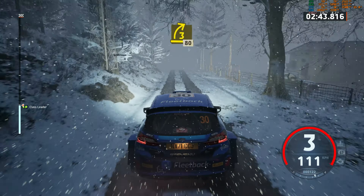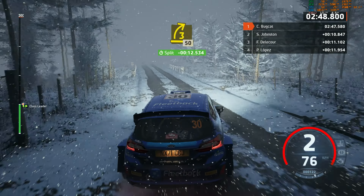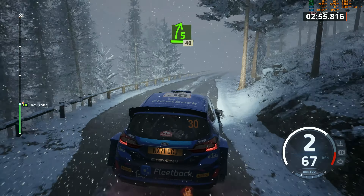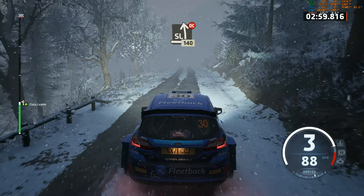3 right, 80. 3 right, half long, 50. And 4 left, tightens. 5 right, 40. Slight left, half long, don't cut. 1, 40.